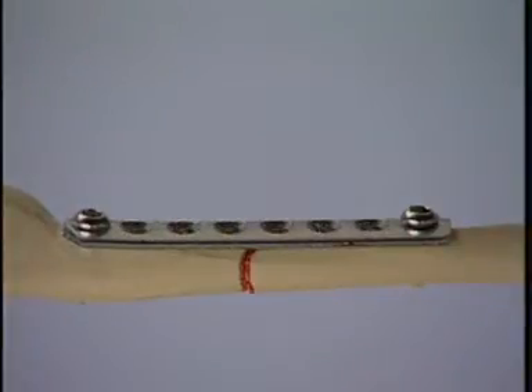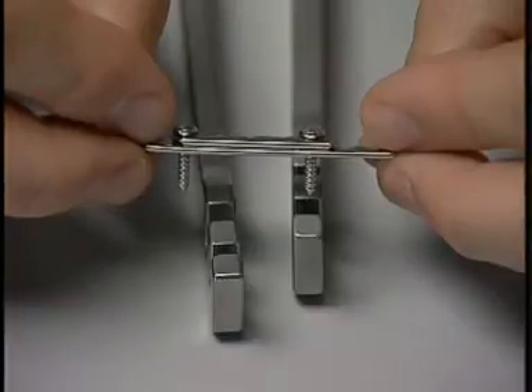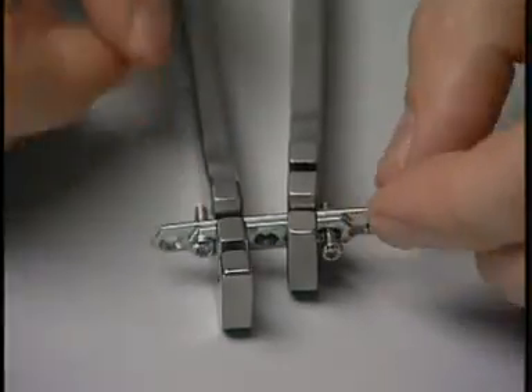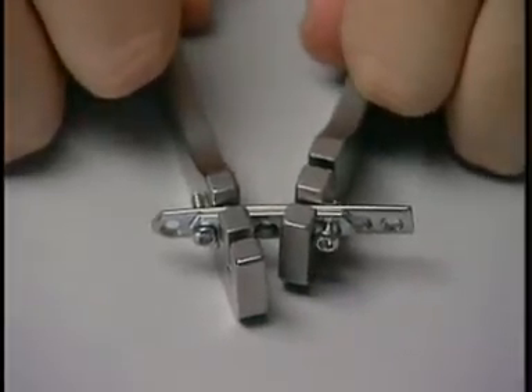If the plate needs additional strength, cuttable plates can be layered. Should these plates need to be contoured, screws should be placed in the end hole so that the contouring is even throughout both plates.